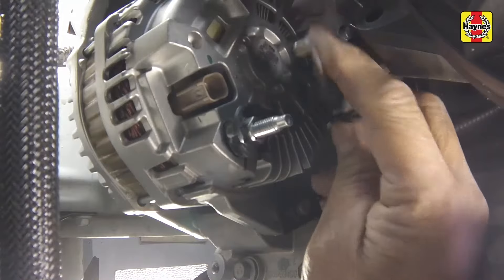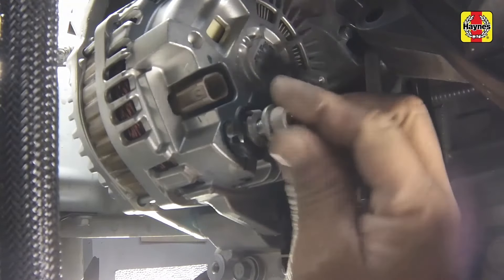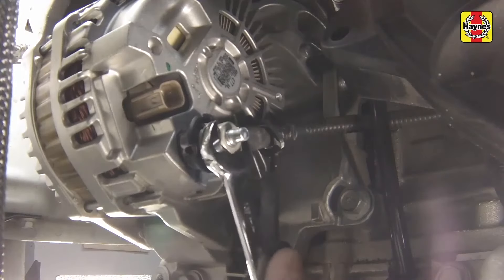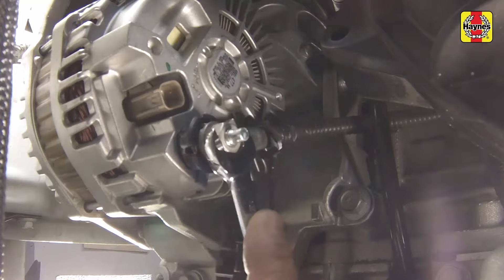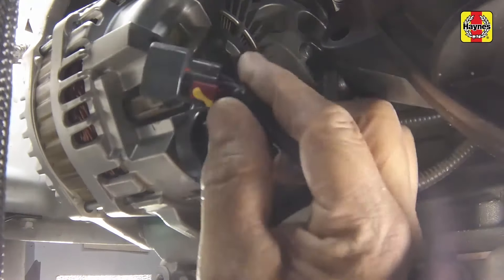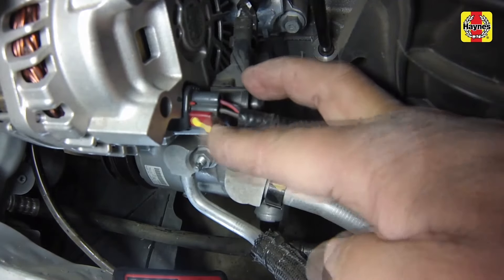Connect the battery positive cable onto the stud at the alternator, then install the nut and tighten it securely. Be sure to push the protective plastic cover back on. Connect the field wire electrical connector to the alternator and push the locking tab into place.